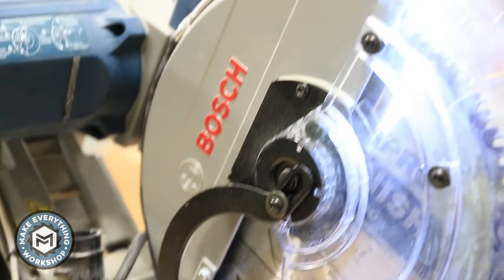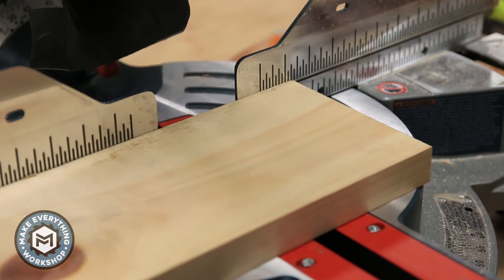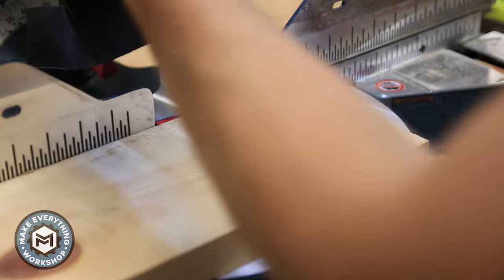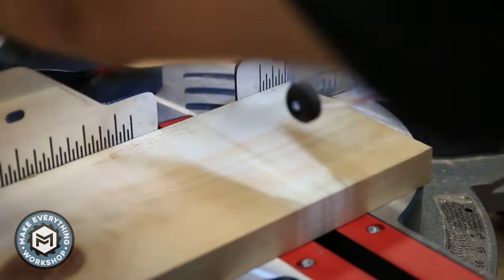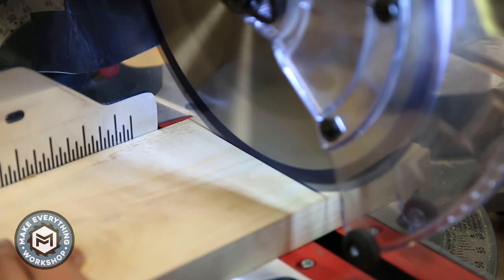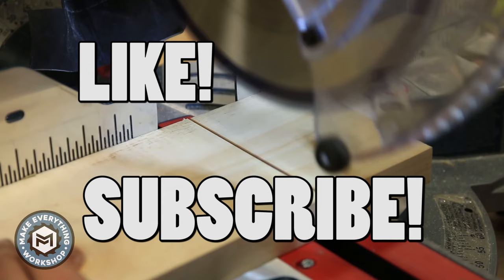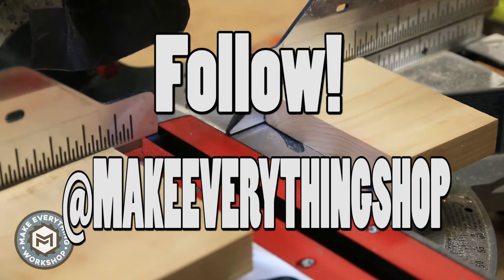This is obviously going to be a little different on any saw you do it on, but on the Bosch saws it's really straightforward. So for under $20, you can get this light that'll give you a perfectly accurate cut line every time. I'm Chris from Make Everything — thanks for watching. Please like this video, subscribe to my channel, and check us out on Instagram at Make Everything Shop. See you on the next one.